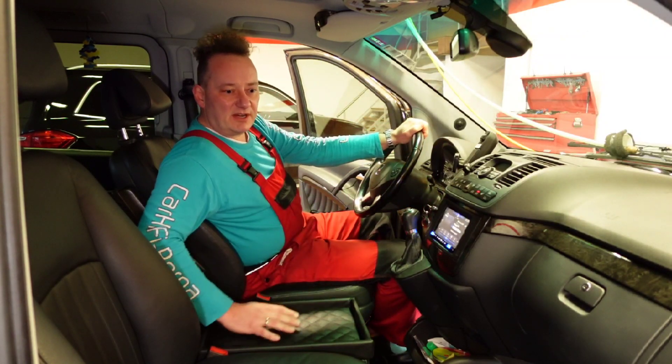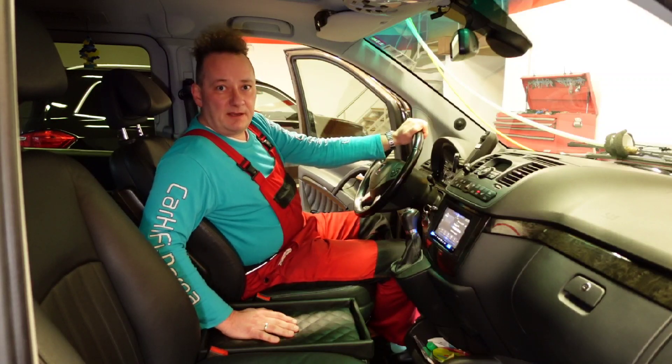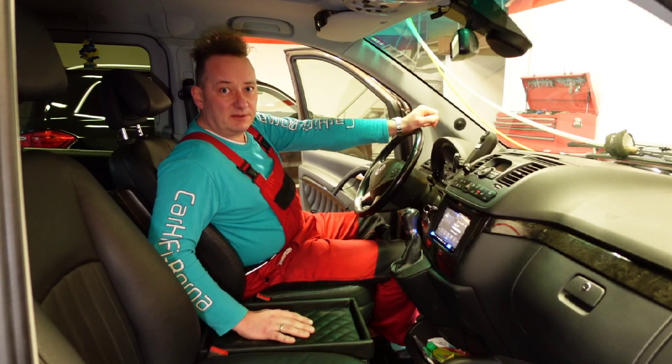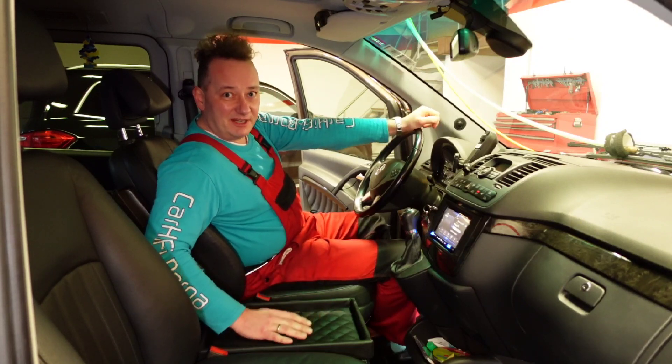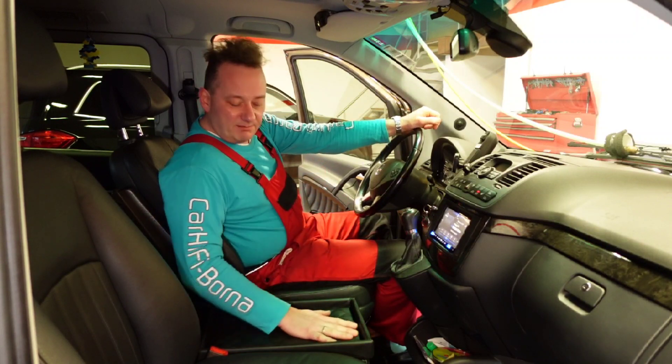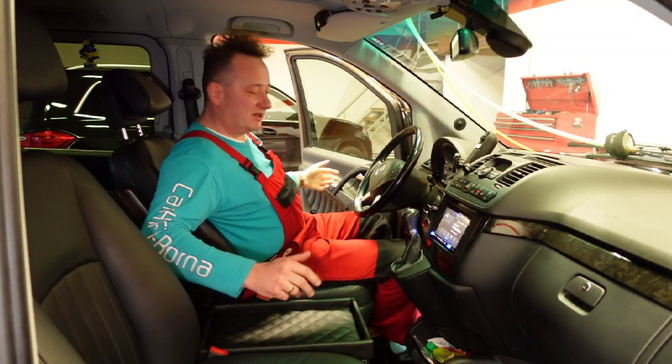It all works as it should. Why I'm actually filming this video — I actually didn't want to do it, but I'm doing it because I have a new camera and I want to try it out. That's point 1. Point 2 is: we have our beautiful new leather-trimmed box here in this full leather specification.